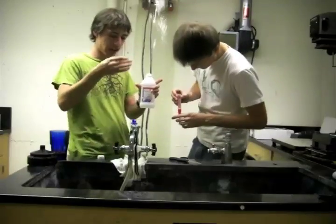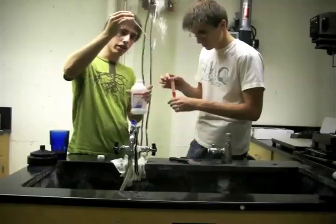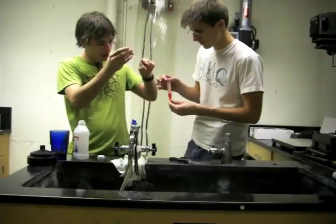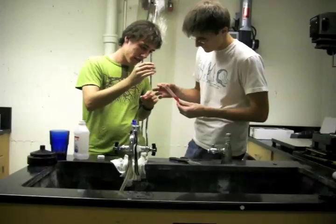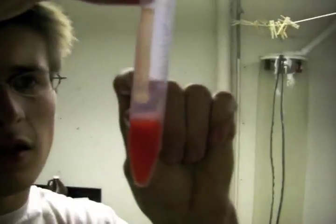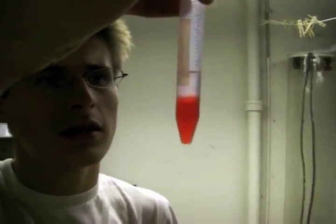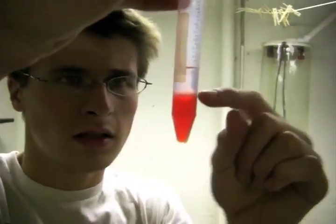Unscrew the cap and get one full pipette's worth of alcohol. When you do this, you want to be careful — tilt the tube on its side a little bit and run it very gently down the side, so the alcohol layer sits on top of the strawberry solution. The top layer is the alcohol, the bottom layer is the strawberry solution, and right in between the two — called the interface — you should see the DNA starting to separate out.